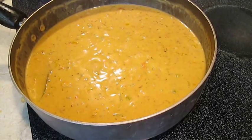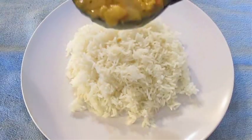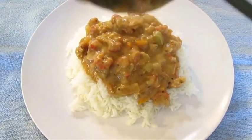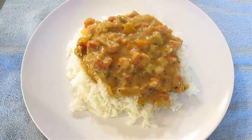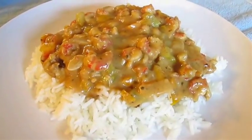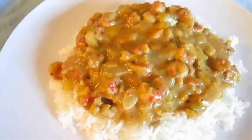Now we'll just reduce it to a simmer and get ready to plate. Right over the top, dead center of a nice pile of rice. And there you have it — crawfish étouffée right here in the Poor Man's Gourmet Kitchen.